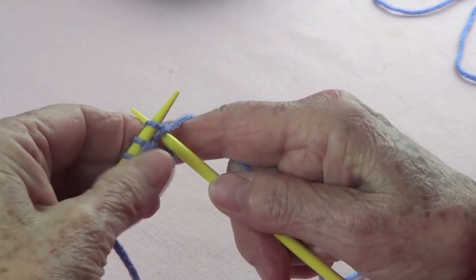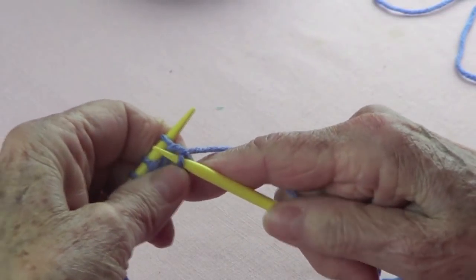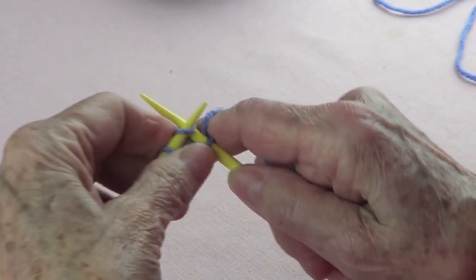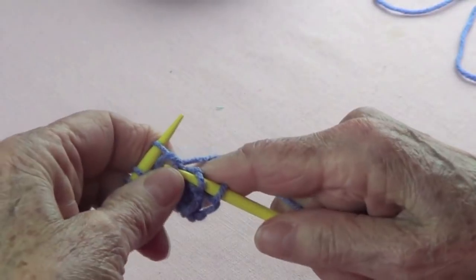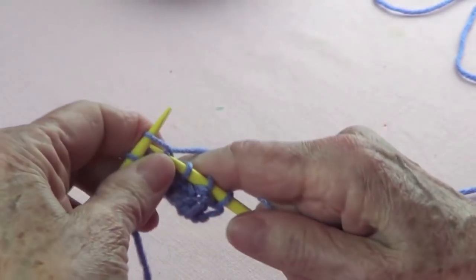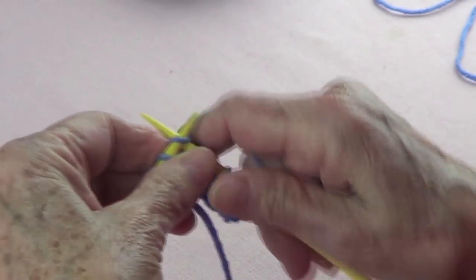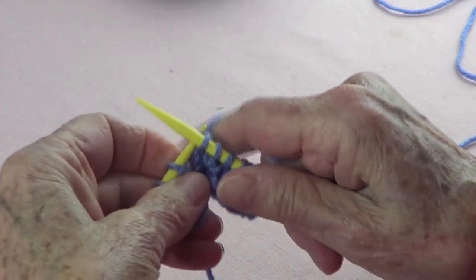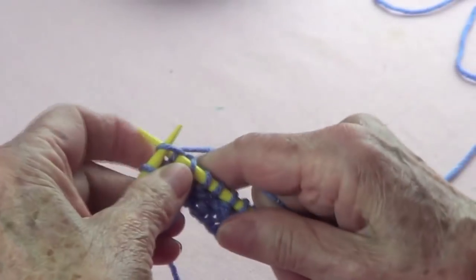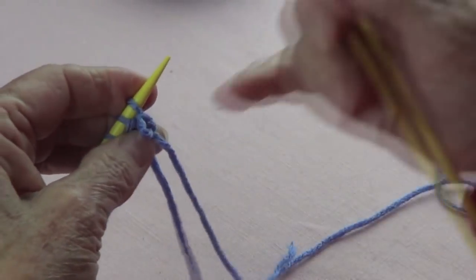Row three: the first stitch you're going to pick up from the row below, because you want to alternate them. So pick up from the row below and knit the next normally. Pick up from the row below, knit. Knit the next one normally, and pick up from the row below. Pick up the next one normally, pick up from the row below, knit the next one normally, and pick up from the row below.